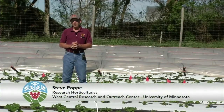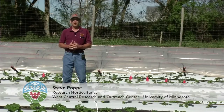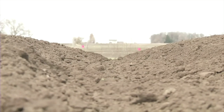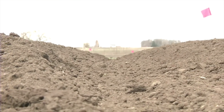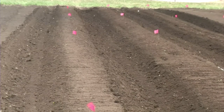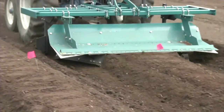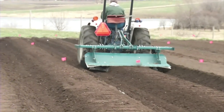With this day-neutral strawberry system, the first thing you need to do is create the raised beds when soil conditions are right in the spring. The soil has to be worked to a very fine tilth for the bed shaper to work. A two-foot wide by six-inch tall bed works well for low tunnel strawberries. Use a moderate tractor speed of about three to four miles per hour to build a uniform bed.